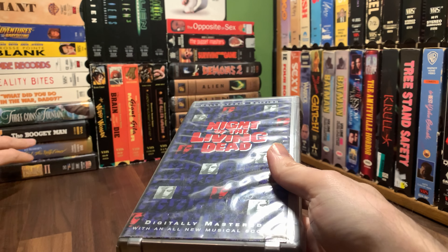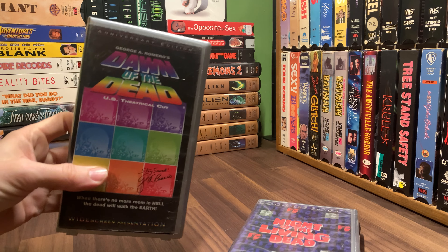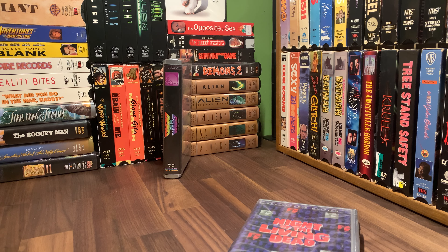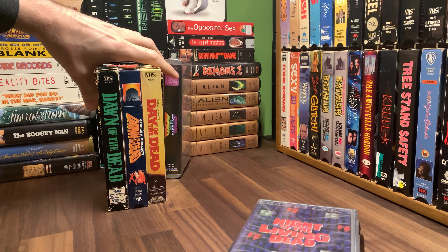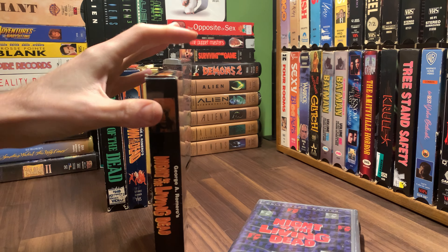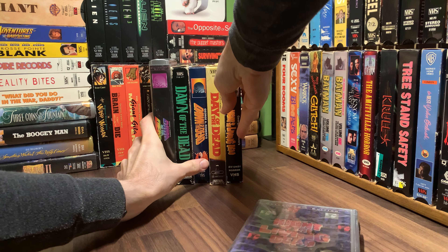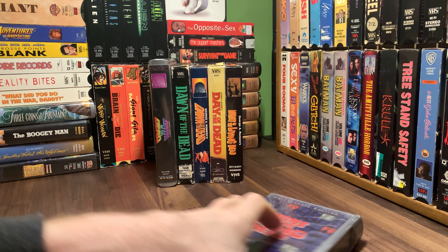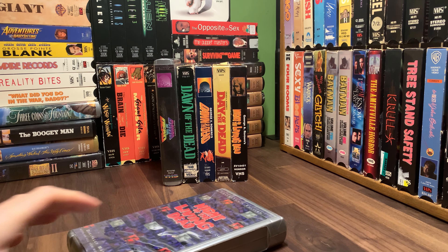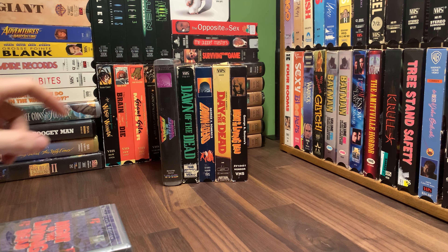This is one that I got in a lot, along with the theatrical cut — Dawn of the Dead came with it. These three, and then this one, which chronologically where I am, I already did. So all five came as one lot from a seller. It was a pretty good steal. I think only maybe this one I had already — I don't recall.